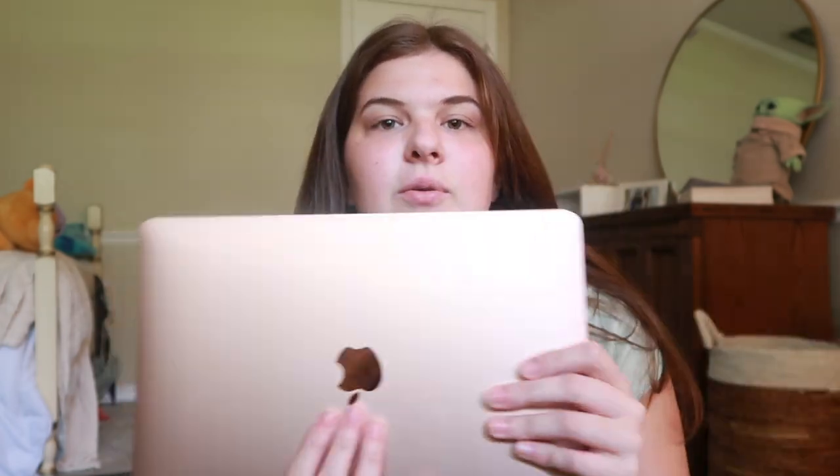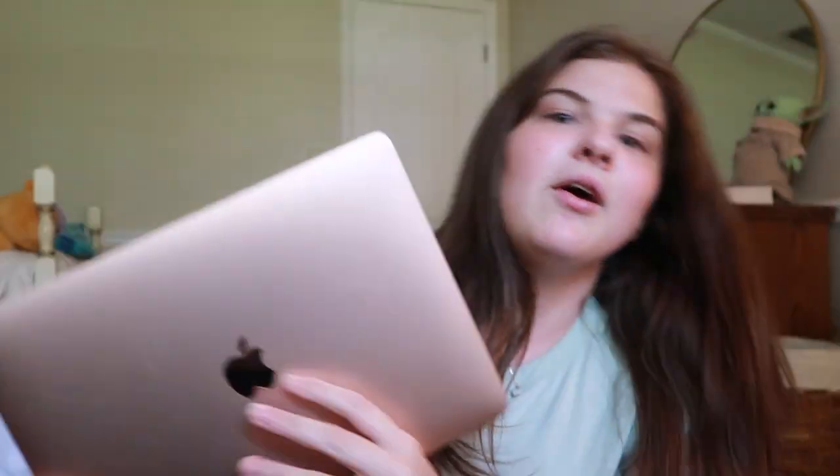Hey guys, welcome back to my channel. Why not do a back-to-school haul and show what I got for school? This video is about school supplies I got as a college student. The first big item was this laptop — I got a new MacBook Air for school because I wanted it to fit in my backpack. In the light gold color, it definitely looks rose gold, but it's super nice. 13 inches, two pounds, super light, fits in my backpack perfectly. Works really well for notes and anything. I've edited on it and it actually works well — it does take a little while to process some stuff, but it's not bad. So if you're looking for a school computer and something really nice, I highly suggest it.